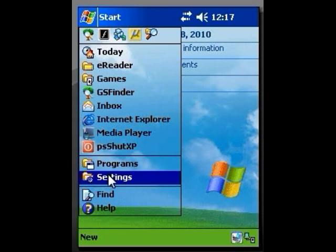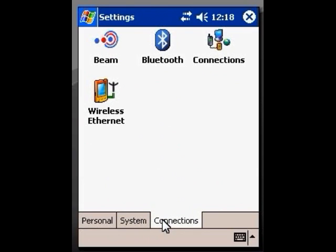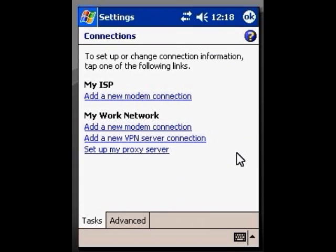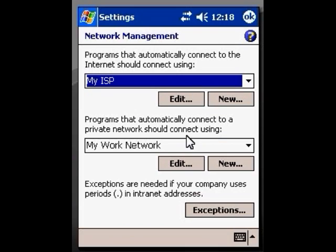We're going to go down here to Settings and click. Now we want to go down to the bottom tabs and click on Connections. We're going to click on the Connections icon, then come down and click on Advanced, and click one more time on Select Networks.